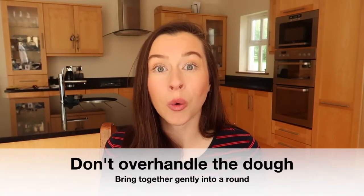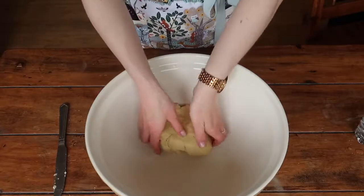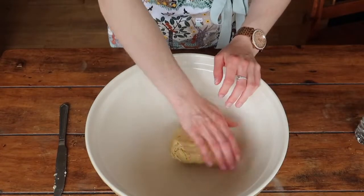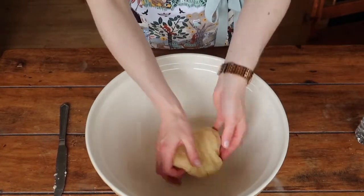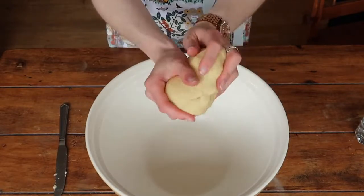My next tip is to be careful not to overhandle the dough. Cold is your pastry's best friend, and adding your hands and working that dough a lot is going to cause the pastry to heat up, meaning we may end up with a greasy pastry. The pastry dough should come together very easily without too much working, by just rounding it gently into a ball. You're definitely not going to knead your pastry in the same way that you would knead bread.